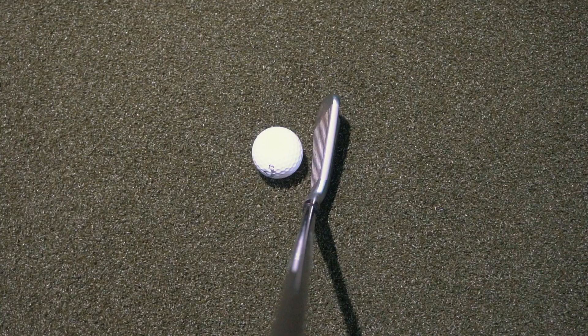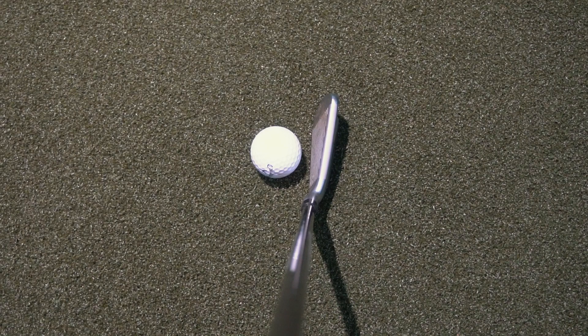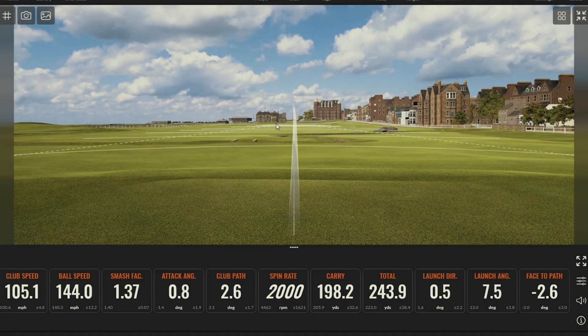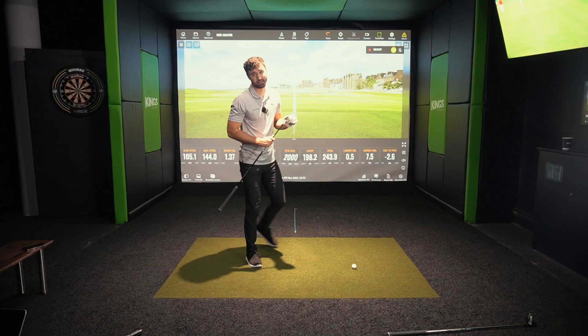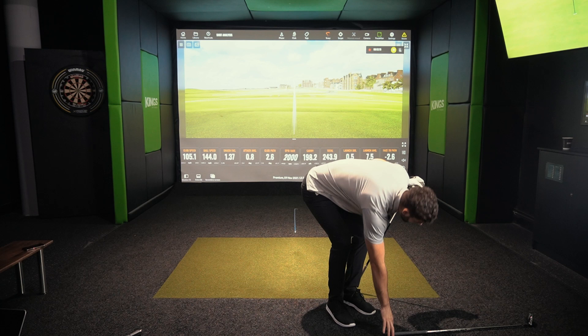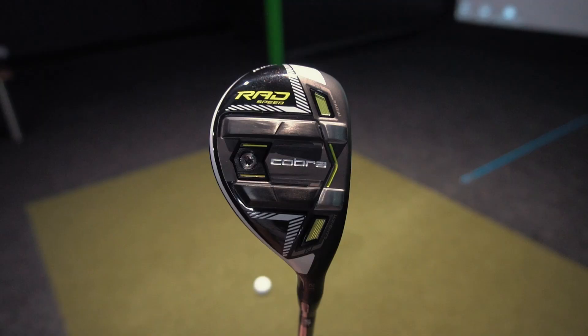I've got the P792 here — and this one is a lot harder to hit. I use this on the course and every single time, if I don't hit the middle of the club face, I know it instantly. I struck that one so far out of the toe: smash factor drops, spin rate spikes, carry only 200 yards, rolled out to 240. With these three clubs there is such a big disparity.